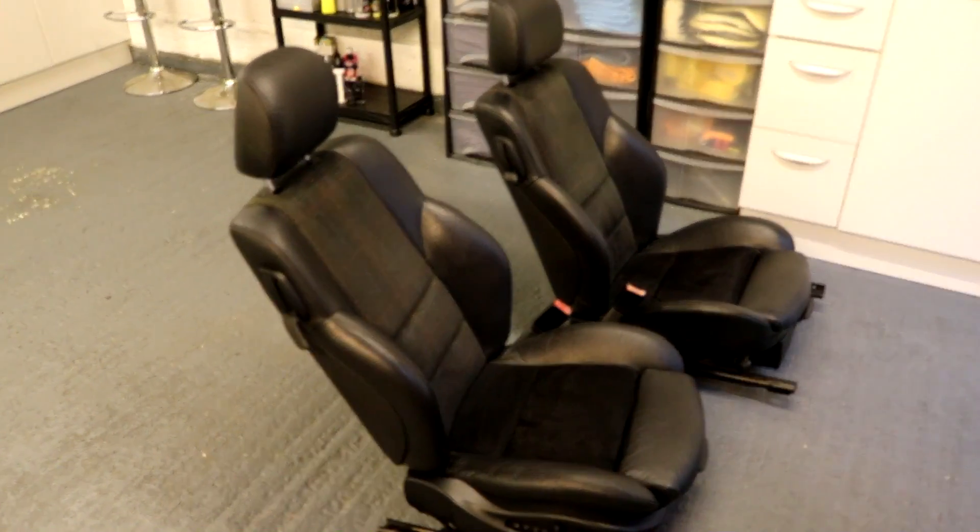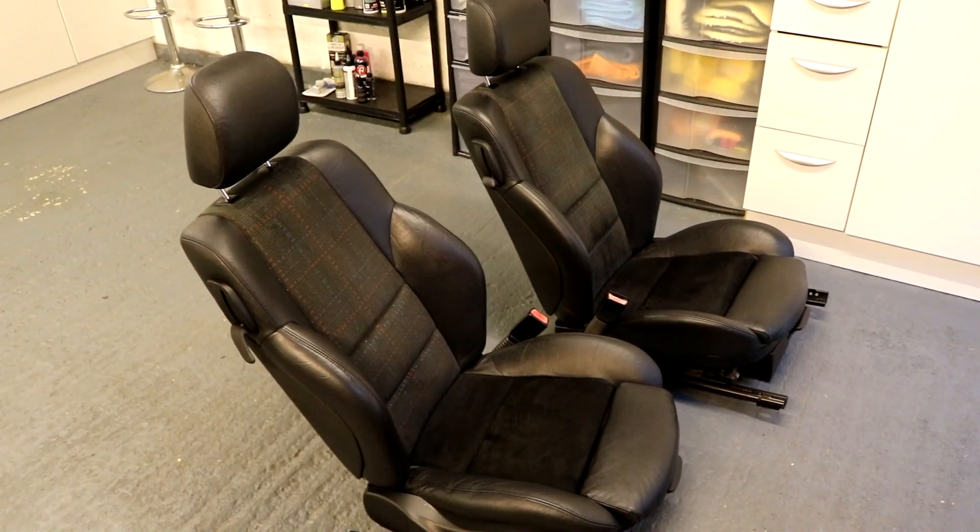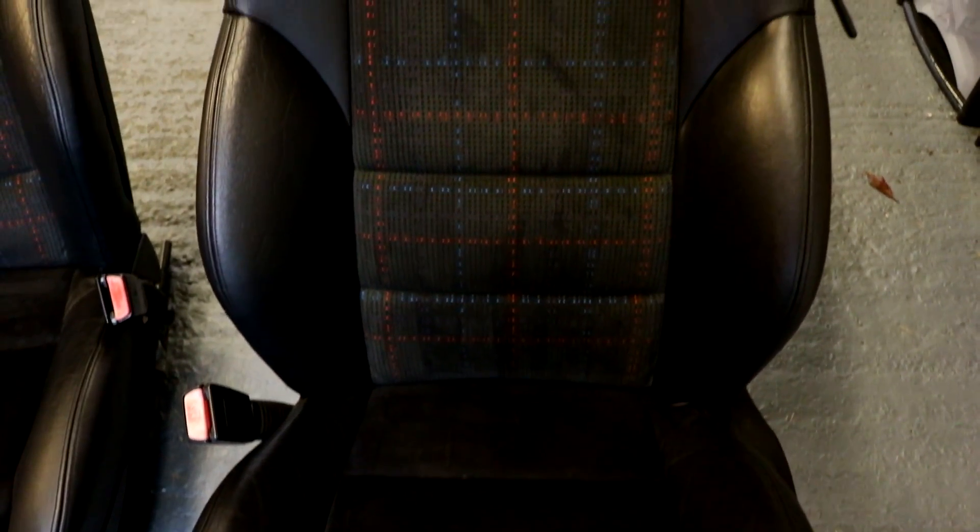If you've got worn leather seats you're going to get really impressive results and make the interior look great. Getting the seats out of the car makes this ten times easier — just have them on a workbench in a shed, or do it outside on a nice day. The paint is touch dry almost straight away, but leave it overnight before using it, or put it back in the car and give it 24 hours before sitting on it to let it fully dry.